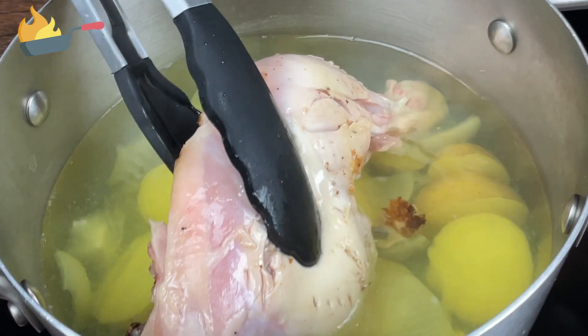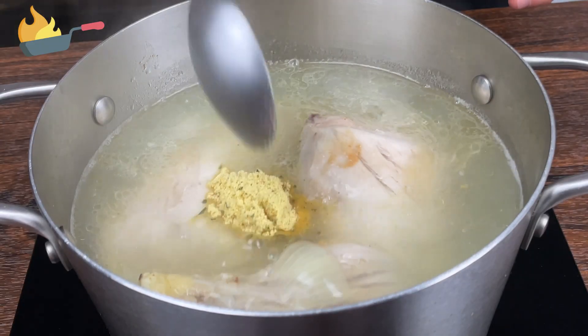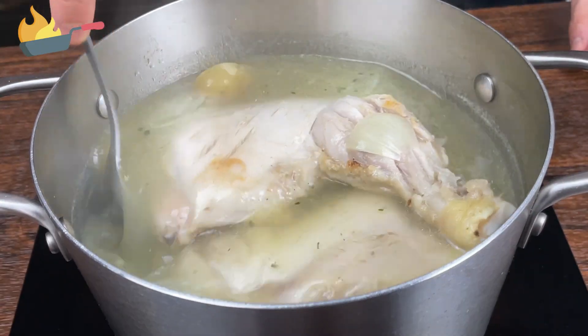Once you're done removing the skin, add them into the pot. Also add two spoons of chicken stock, give it a nice mix, and let it cook.